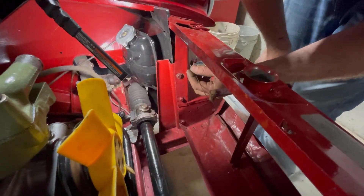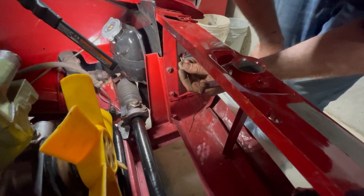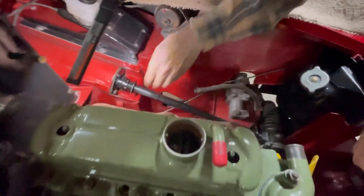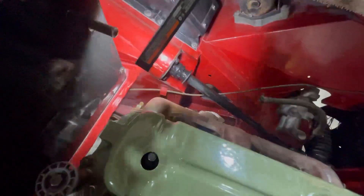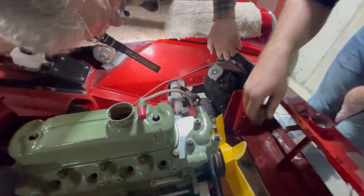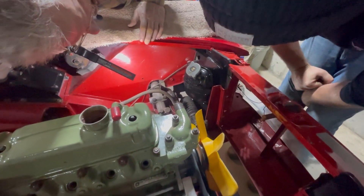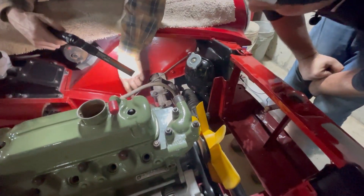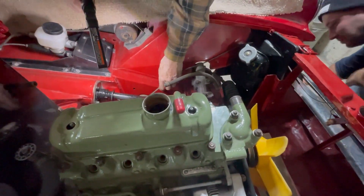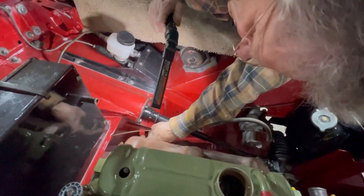Seems kind of not good. What holds the outer? Nothing — you don't need to hold it. So that just threads through there. What keeps this from rubbing on the steering? I don't want it rubbing on the steering, and I don't want it hanging on the exhaust. If I put it here like that, that keeps it off the exhaust — so far so good.